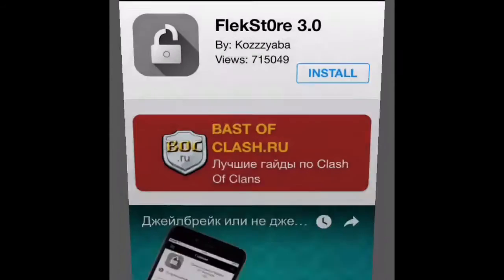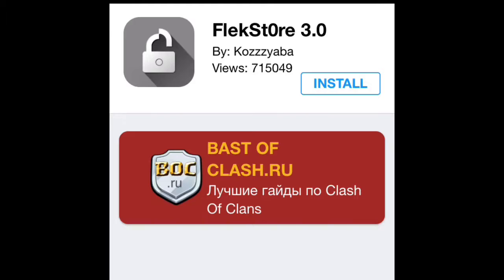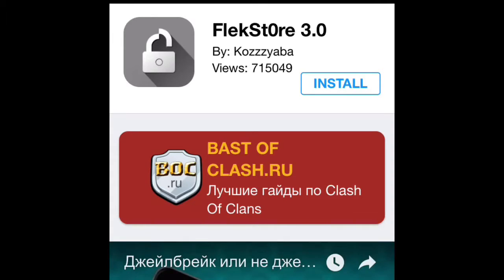To install the Flex Store, just click the link flexstore.com and then tap on install. It will redirect you to a profile, and when it redirects you to that profile, just tap on install. Put in the password if you have one, or your fingerprint, tap on install again, and then you've clearly installed it.